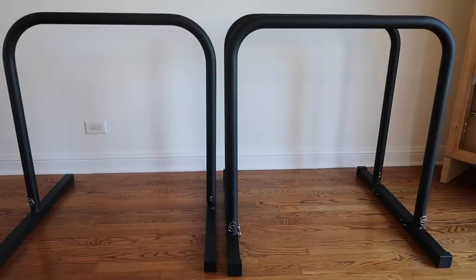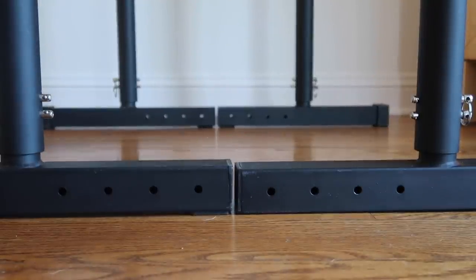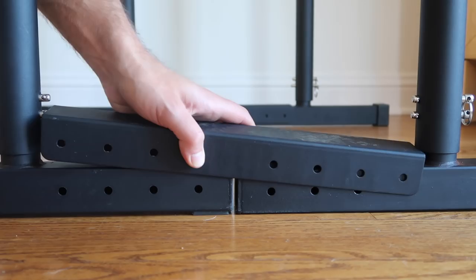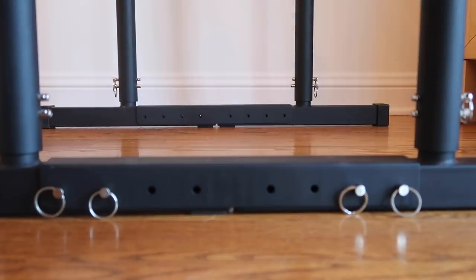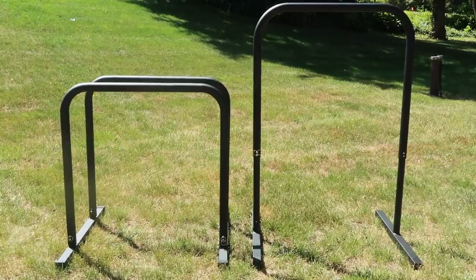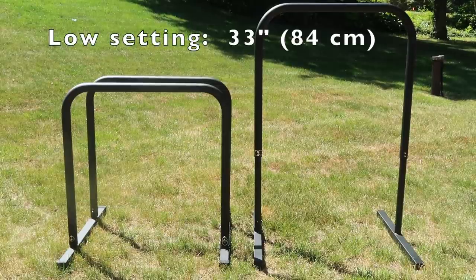Now, when you look at the base bar and the B bars side by side, it's pretty obvious that they are very similar in design. In fact, the B bars are essentially just two base bars that connect together at the feet. The feet connect with these cross bars and then you have pins that go in to secure them. So really the B bars are just two connected base bars.